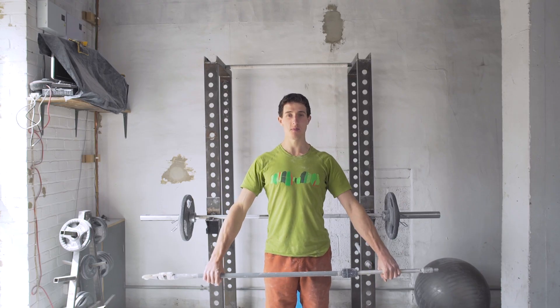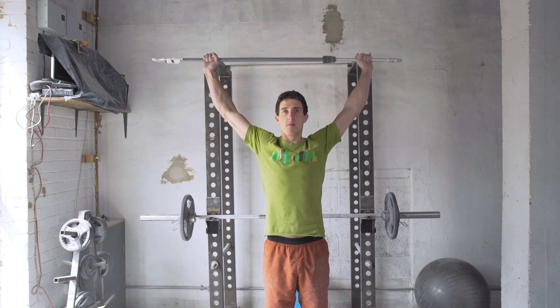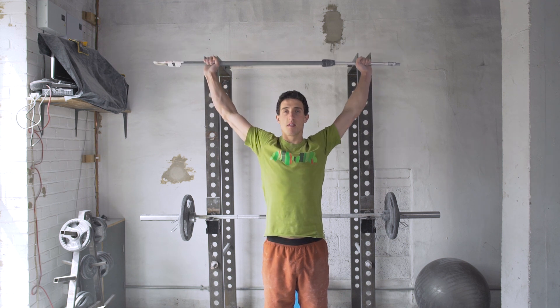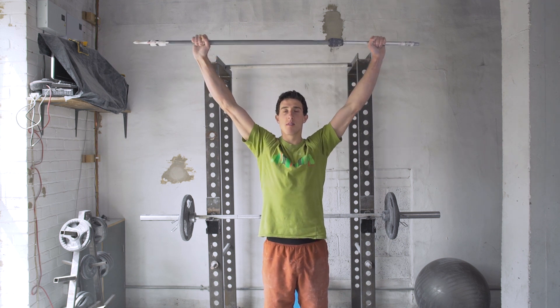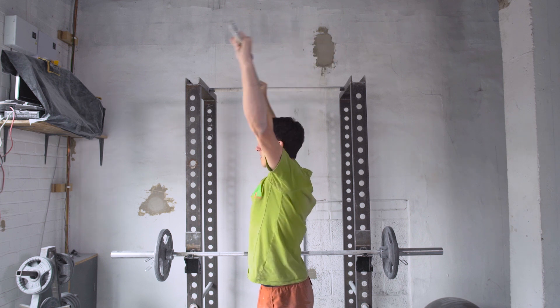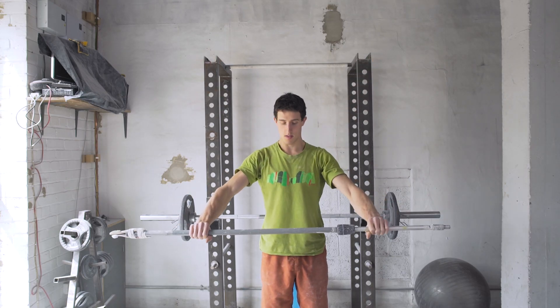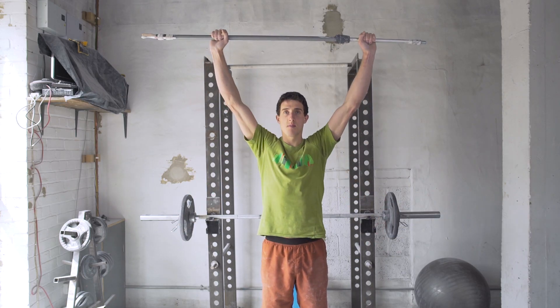The next exercise is to mobilize your shoulders. I do this using a broomstick — just hold the broomstick straight above your head in both hands, lift it up and then draw it back over your shoulders keeping your arms straight. You'll feel your shoulders pinch together; hold it there and keep moving in and out of that position. To make it harder, bring your hands closer together; to make it easier, put your hands further apart.